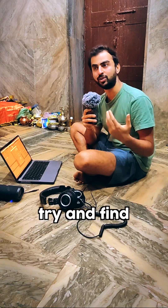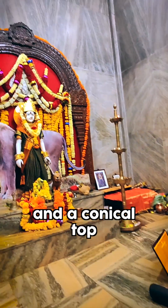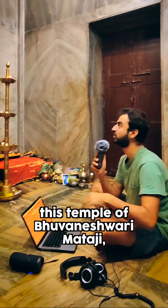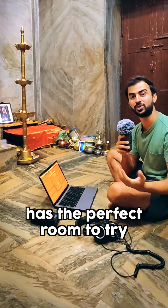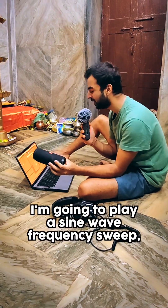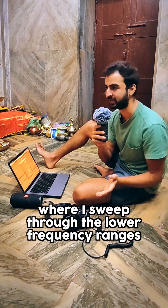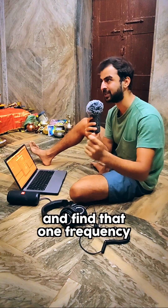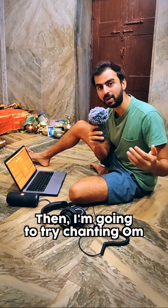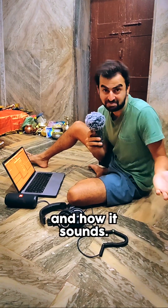I've always wanted to try and find a room, especially one with four walls and a conical top. And here in my childhood home, this temple of Bhubaneshwari Mataji has the perfect room to try this experiment. So what I'm going to do today is a little experimental — I'm going to play what's called a sine wave frequency sweep, where I sweep through the lower frequency ranges and find that one frequency that makes this room vibrate. Then I'm going to try chanting Aum at that frequency just to see how it feels and how it sounds. Let's have a look.